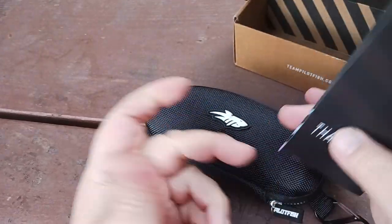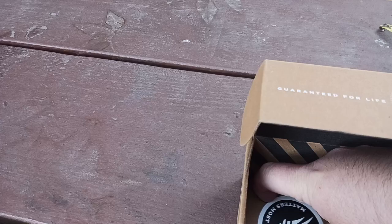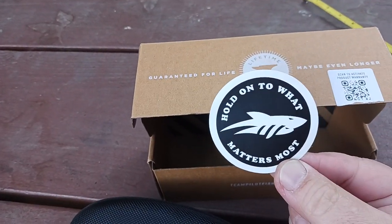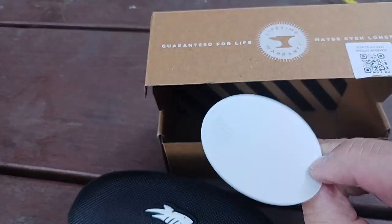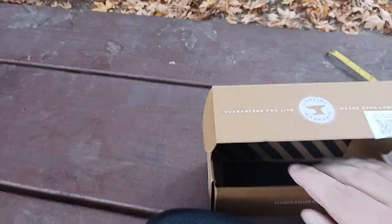There's a thank you card — obviously people do their spiel with stickers. Who doesn't love stickers? Every box comes with a sticker. 'Hold on to what matters most' — there's your nice little sticker. Loving it. So there's the boxing, there's the packaging.